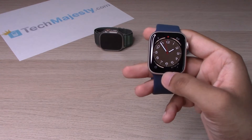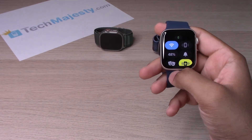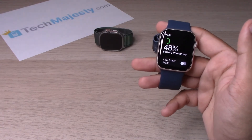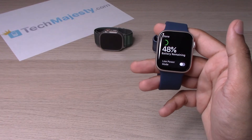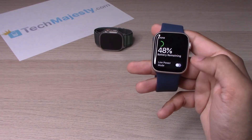As soon as the watch display turns on, you will simply go ahead and swipe up. You will see the battery percentage and go ahead and click on that. Now you can see how much battery remains on your Apple Watch.